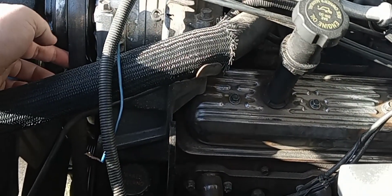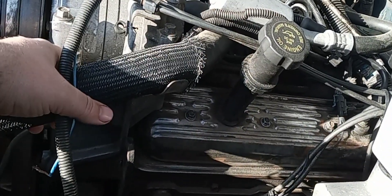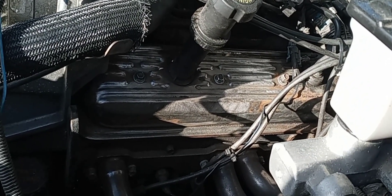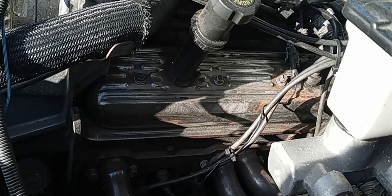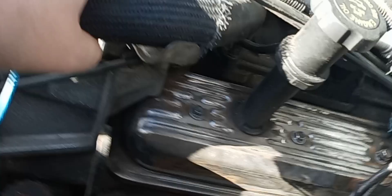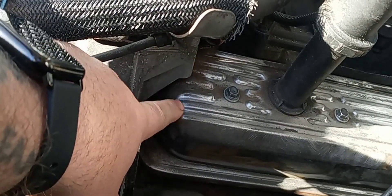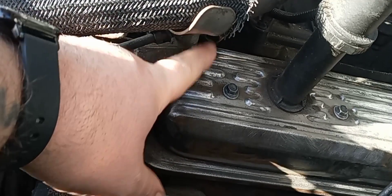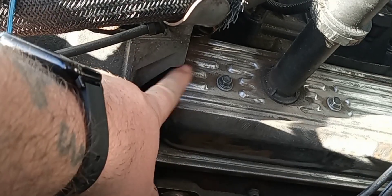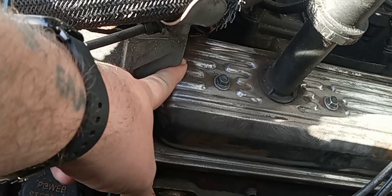I was going to do that because I need to replace the belt anyway, but I'm not trying to do all that because it's a major job — if you strip a bolt or something bad happens, it's going to suck. You guys see this little ear right here? This little piece is causing this valve cover not to come up. When you take all four 10-millimeter bolts out and lift up on it, this little piece hits right here — you can't even put a finger underneath there.